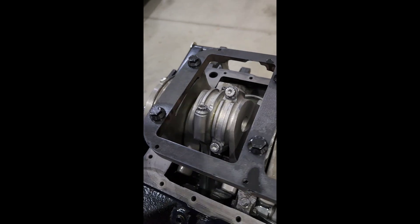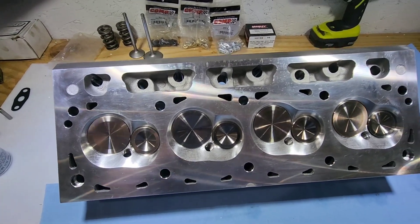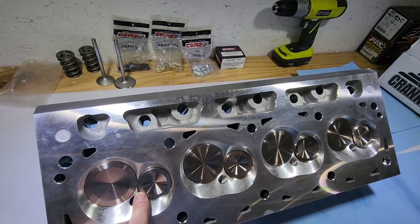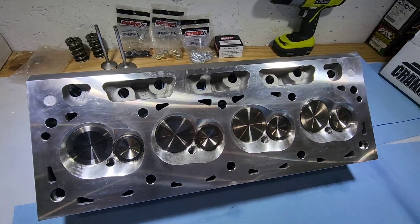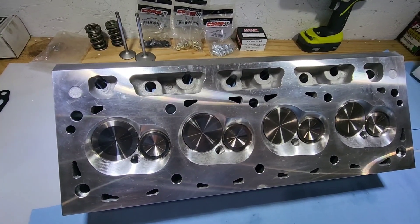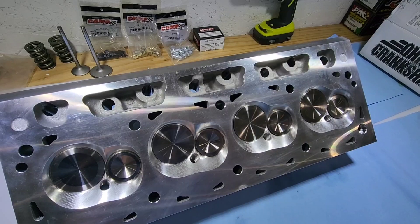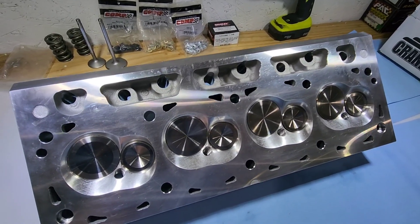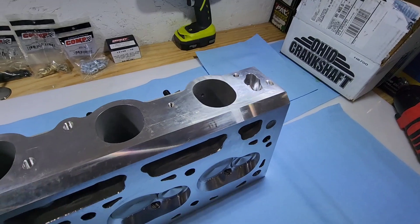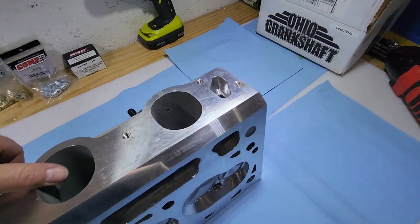These are the heads I'm going to be using — Kazi SR-71 heads. They have the smaller 1.700 exhaust valve for the stock-block smaller-bore engine. I did put a 1.760 exhaust valve in there just to try with the checking springs and they did clear the bore — not a lot of room, but they cleared on the 4.440 80-over block. I don't think they'd clear on a 4.390. I'm just going to run the 1.700 as delivered. They come with a little bowl porting straight from Kazi.